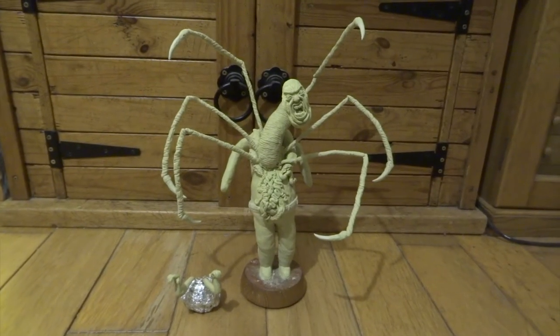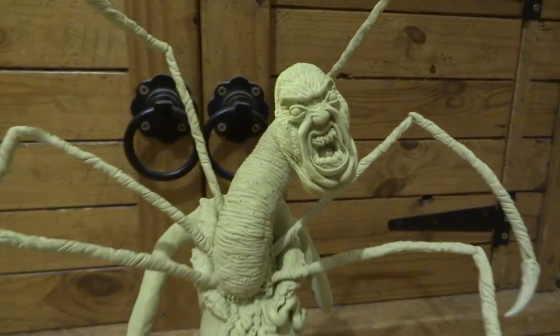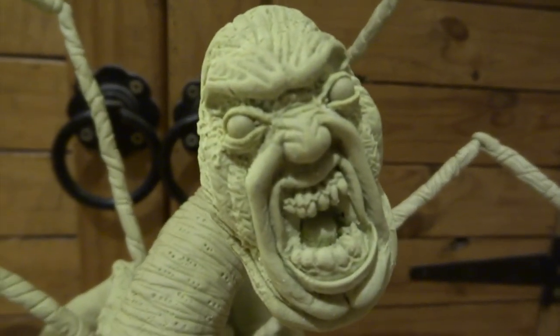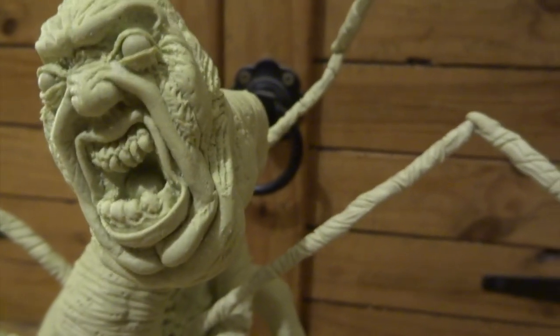The technique for doing the eyes is to roll two small balls of Milliput, let them fully harden, and then stick them into position with super glue. You then make the eyelids with very thin layers of Milliput and shape them in at the corners with a ball stylus tool.